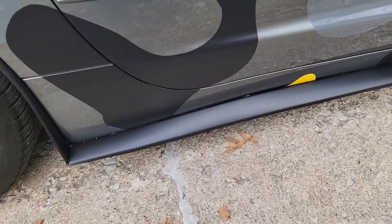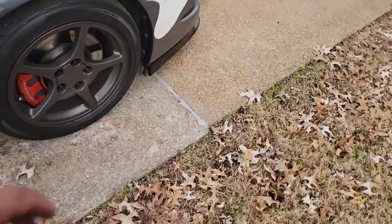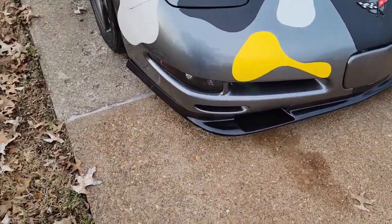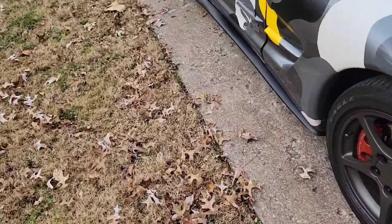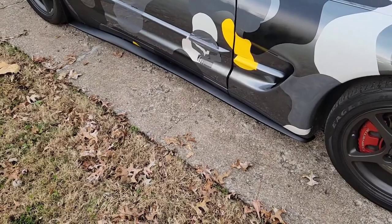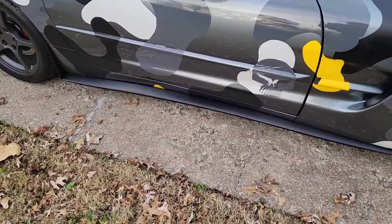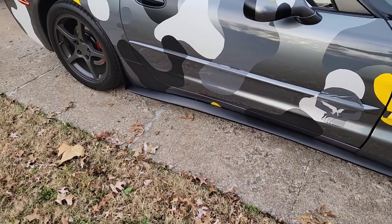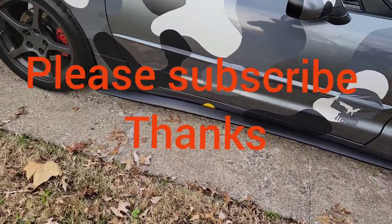I'm going to pull these back off and paint them gloss black like the splitter in the front, to match. And then I have a different spoiler coming too, so once that gets here I'll also paint that gloss black and I'll be set. So if you do want C6 side skirts on your C5 and you can't find C5 side skirts, you can make them work. Thanks for watching.